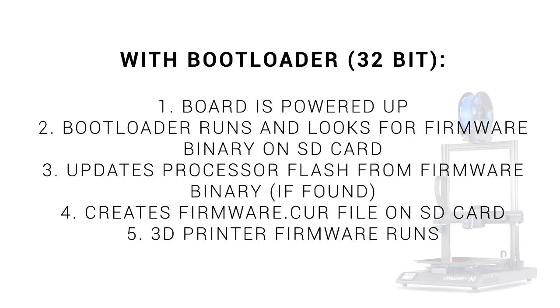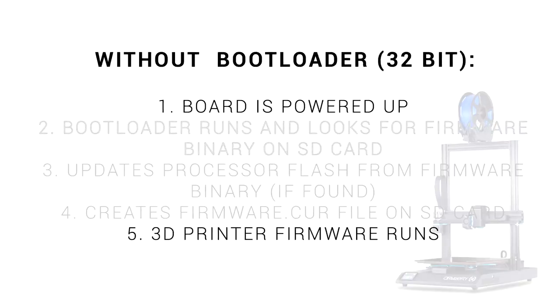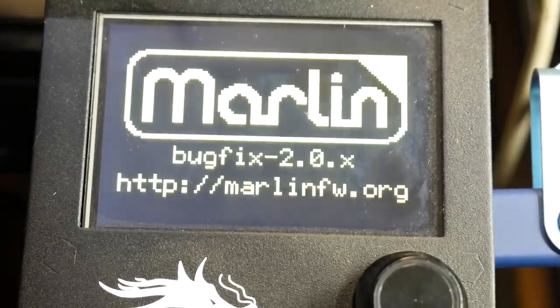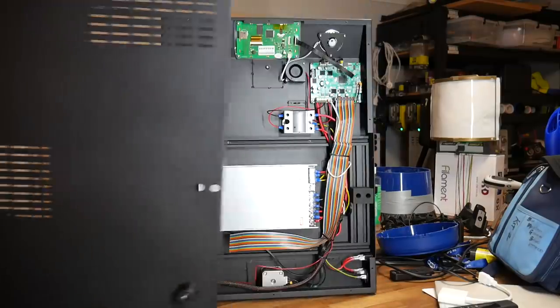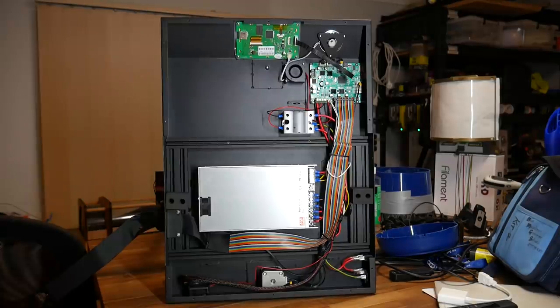The second reason is a matter of timing. All of these steps by the bootloader take time, and even if there's no update, it still takes time to check for the correct file. If we ditch the bootloader, we power up the printer and the firmware runs instantly. Most people would agree that slightly faster booting of a 3D printer would be nice, but not really essential, and they'd rather have the bootloader — especially if it means they don't have to open up the electronics case to plug in their programmer.